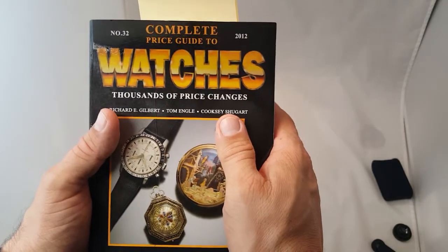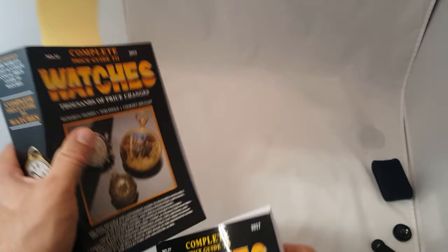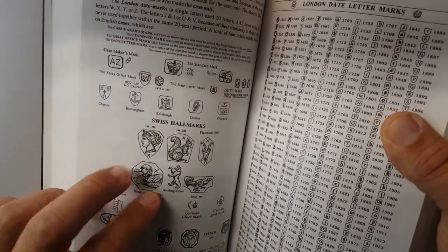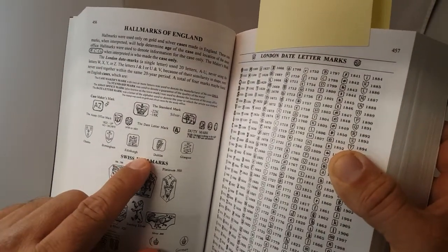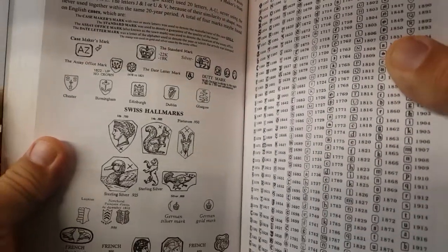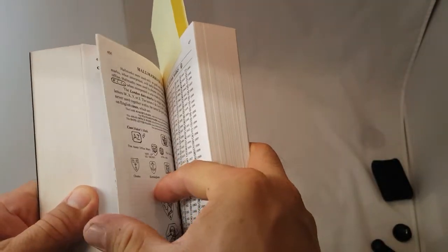What's incredible about this book right here, the Complete Price Guide to Watches — this is the 2012 edition and I have the 2017 here. 2018 is not out yet. Your symbols on the watches — this is very important for you guys to know, to be able to date your watches and to see who manufactured them. The symbols tell you a lot about your watch. A book like this is not expensive — they're in the $20 US dollar range. And if you're into vintage, they're a must have.